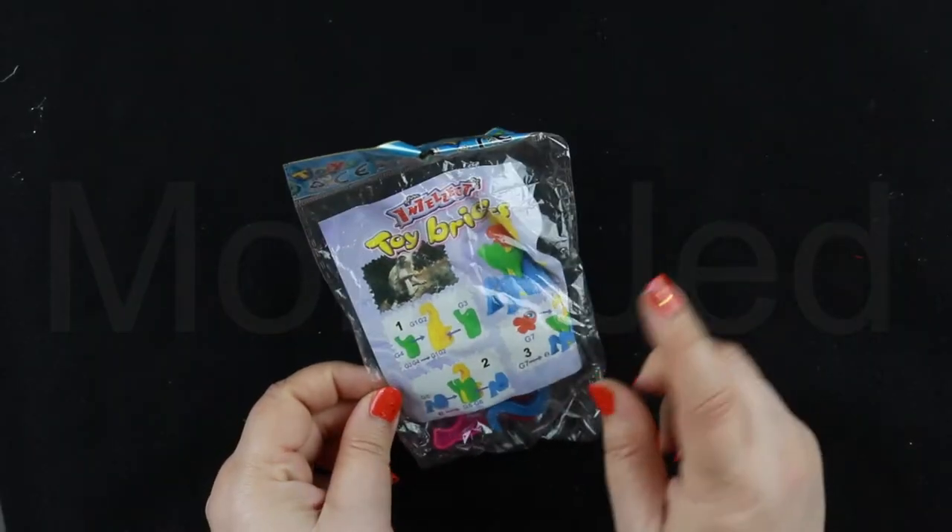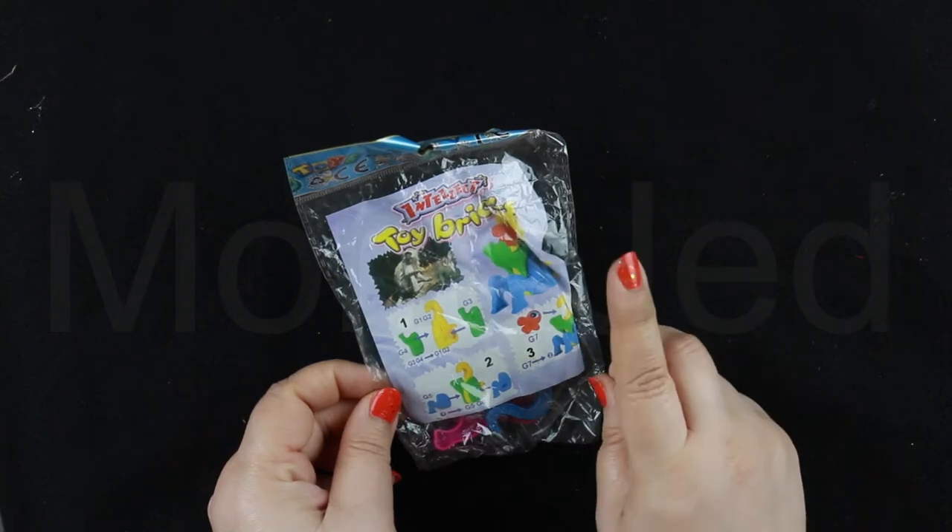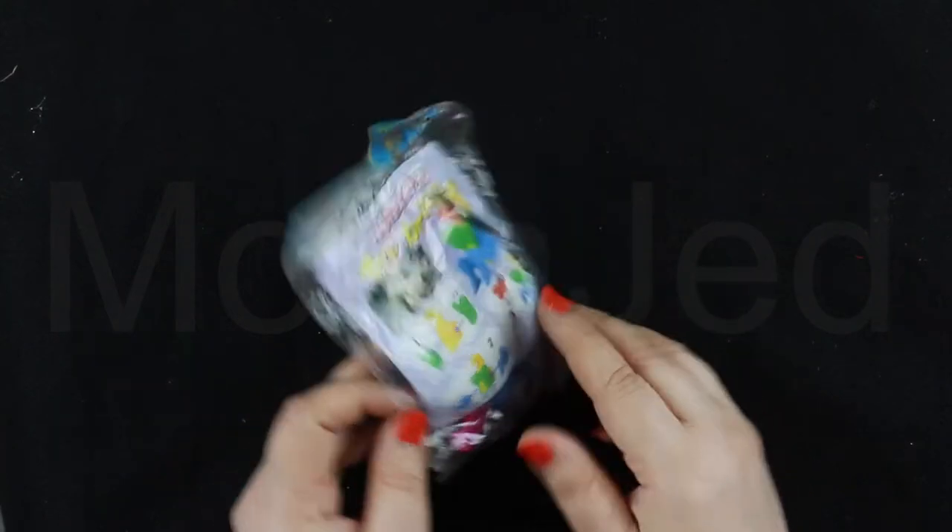We have this toy brick — this one was the same one. We have the squirrel and this one is the monkey.